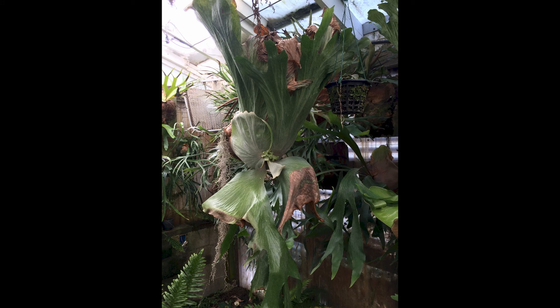One last big stag I feel I need to discuss. This is a hybrid probably between a wandae and a superbum. It has the tall shield fronds of a wandae, but yet it's a single spore patch on the fertile fronds making it a superbum. And surprisingly, it's a sterile plant. We've tried several times, and several different people have tried propagating it, and we are not able to duplicate it. This tends to suggest that maybe it's impossible to cross spore between any of the big stags.